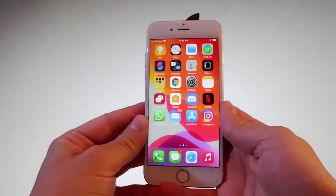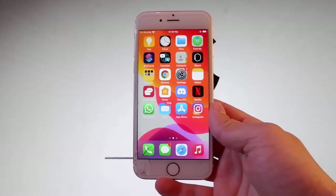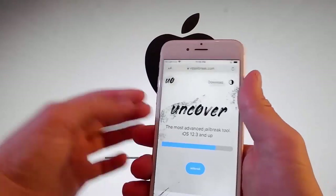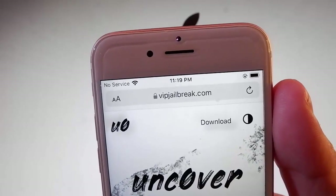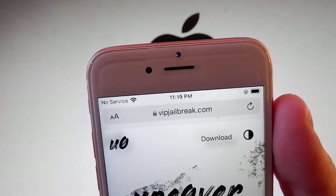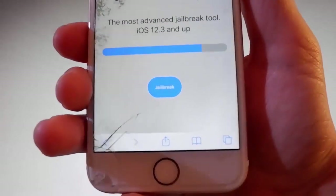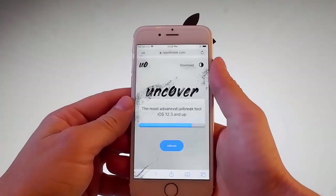Now let me show you how to jailbreak this device with Uncover and you're also going to get Cydia installed automatically, because when the phone gets jailbroken it also installs Cydia on your device. To get Uncover, you need to go to this website which is vipjailbreak.com. Once you are on vipjailbreak.com, this is how the page is going to look like. Now you need to tap on the jailbreak button to start downloading Uncover.